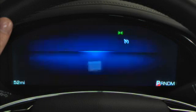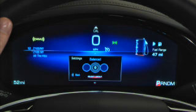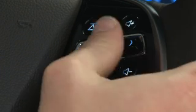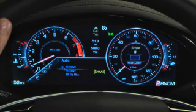To change display themes on XTS models with the reconfigurable instrument cluster, select settings in the center gauge. Highlight and select display layout. Move the five-way controller up or down through the list. Press select to make your choice and the display changes to the new graphic persona.